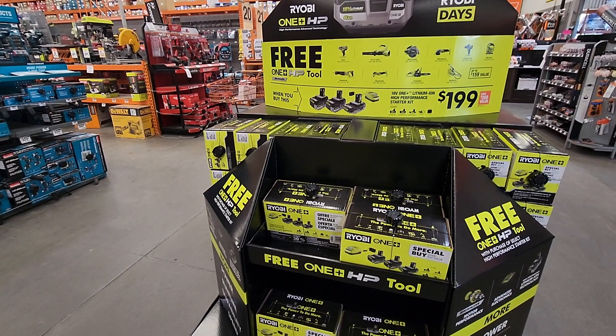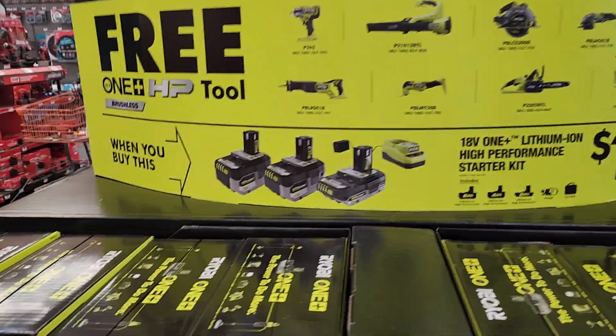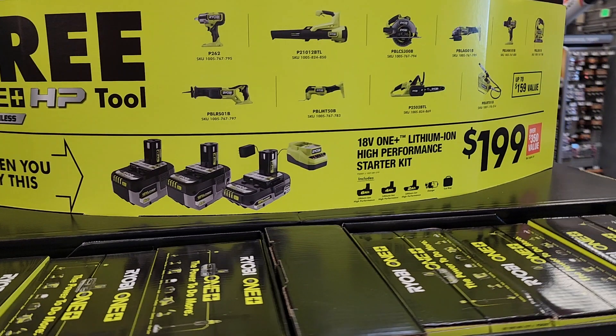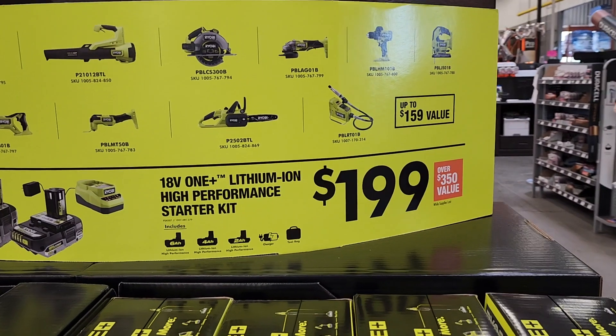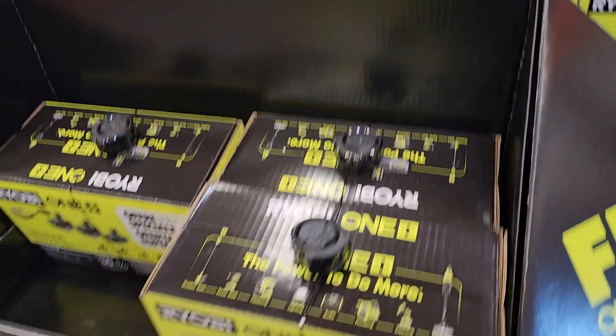We've got some awesome killer deals here. These are the HP tier. We've got two different tiers: the $199 deal and the $99 deal. This is the upper tier. These are the HP batteries — three batteries: a 6Ah, a 4Ah, and a 2Ah — all HP, Ryobi's top-of-the-line batteries. You can select any of the tools on top for free: the new impact wrench P262, reciprocating saw, blower, multi-tool, circular saw, chainsaw, angle grinder, rotary tool, hammer drill, and jigsaw — all brushless HP tools.